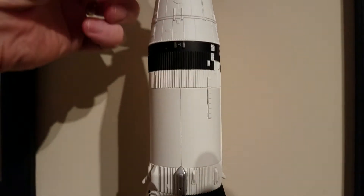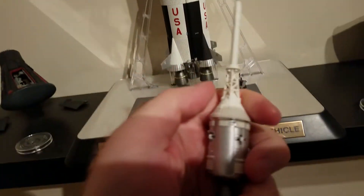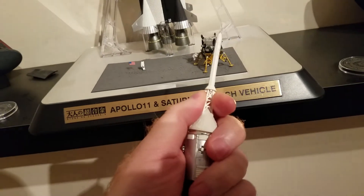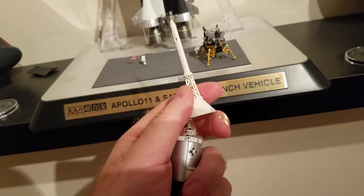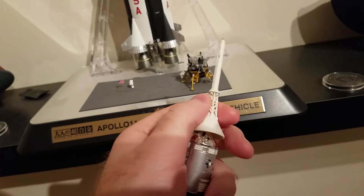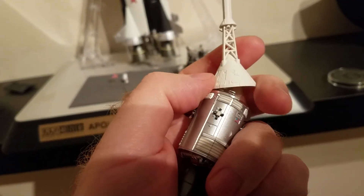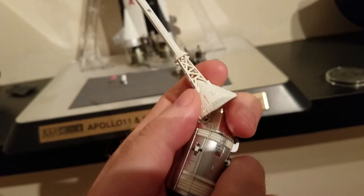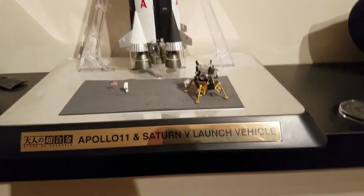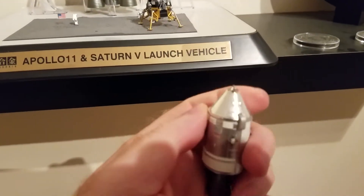The other thing I wanted to show real quickly is the emergency eject system. Basically, there's four rockets around the upper side — up by my thumb — and it would pull the three astronauts and this capsule away from the launch device if anything should happen.